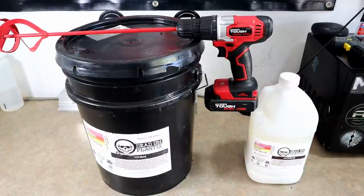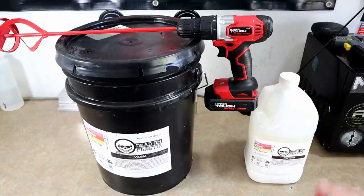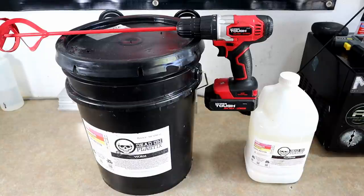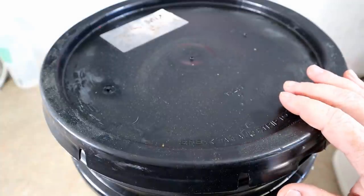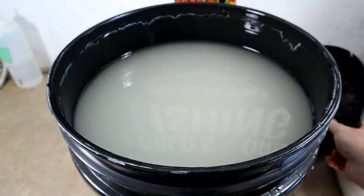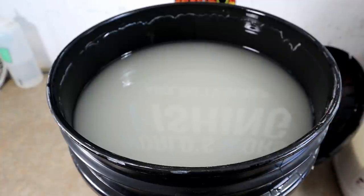For Quick Tips episode number one, we're going to be looking at basic plastisol preparation — not plastisol cooking, but basic plastisol preparation. The two common ways you are going to receive your plastisol in this hobby is in the gallon jug and the five-gallon bucket, sometimes referred to as a pail. Our plastisol sponsor here is Dead On Plastics — a great company out of Michigan that I highly recommend you check out.